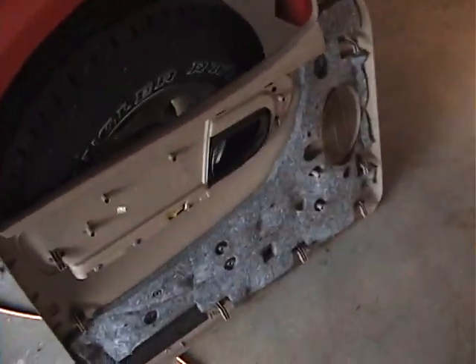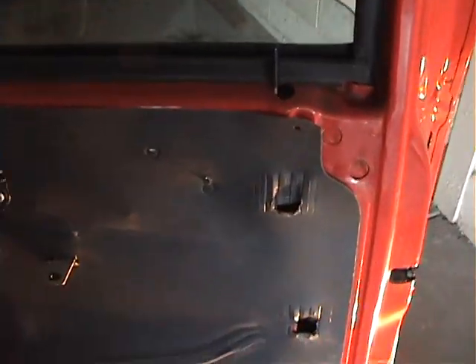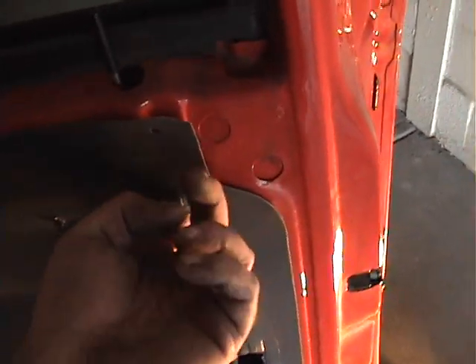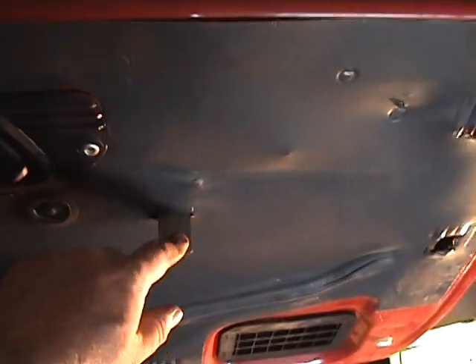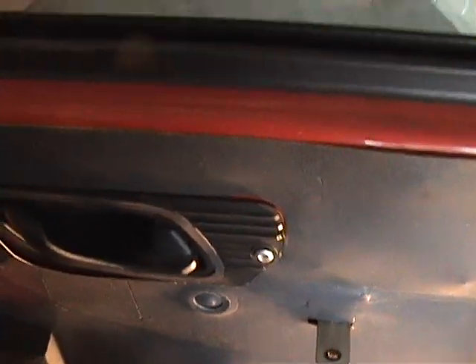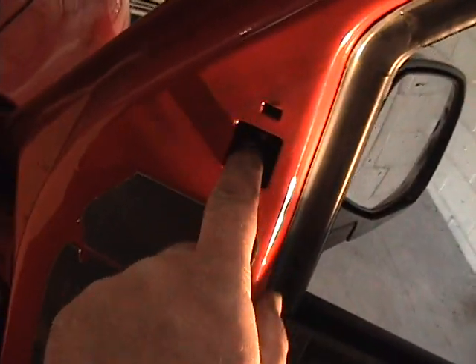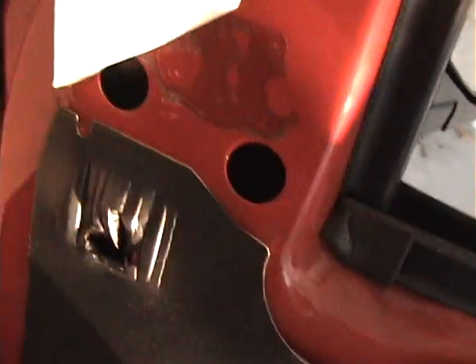Got the door panel off. For future reference, it's a push-up and pull-out. Door crank, and there's a little hidden screw inside the armrest — so if everybody's got a lot of crap in the armrest, you've got to check that. And you've got your nut in there for the mirror, just two more down here.